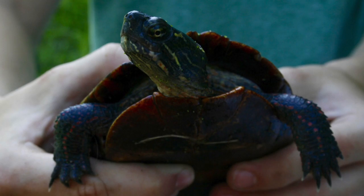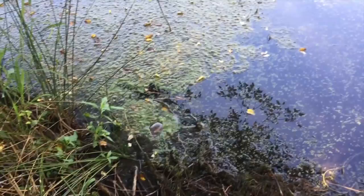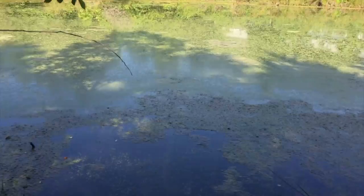This is a painted turtle, which is the smallest of the three species we commonly catch. Releasing the painted — pretty eager to get back, and there he goes.